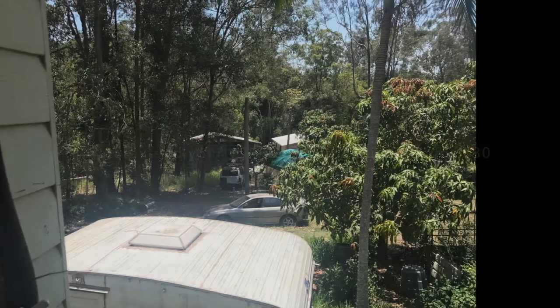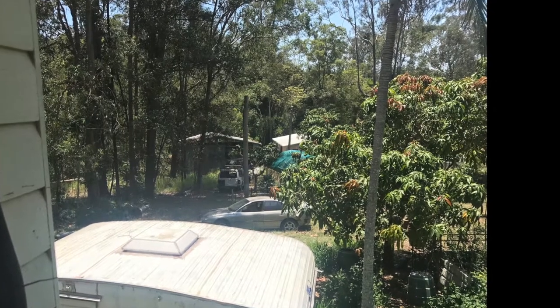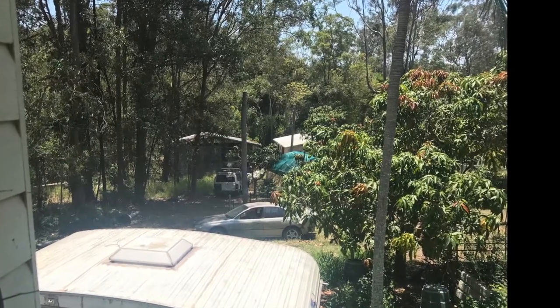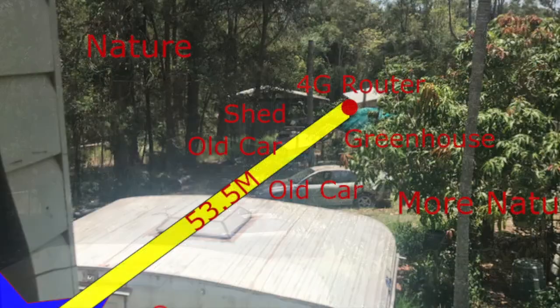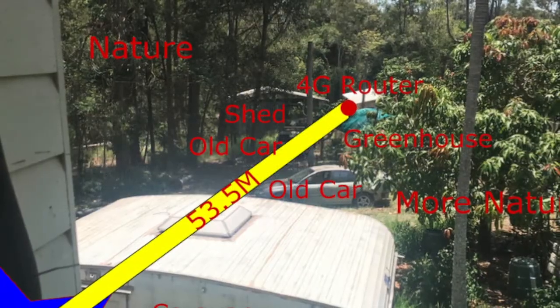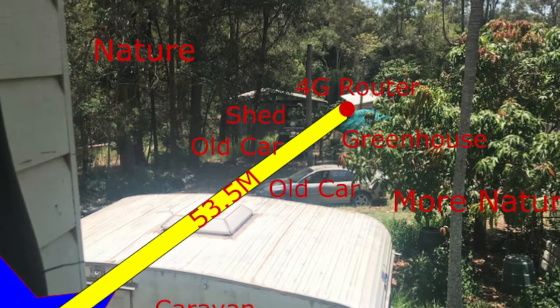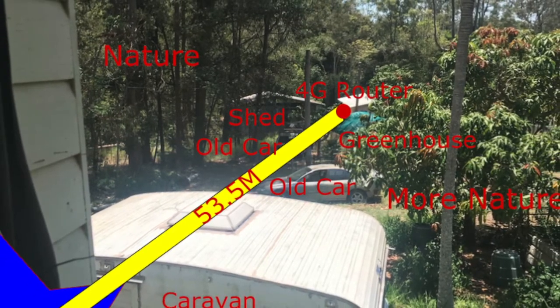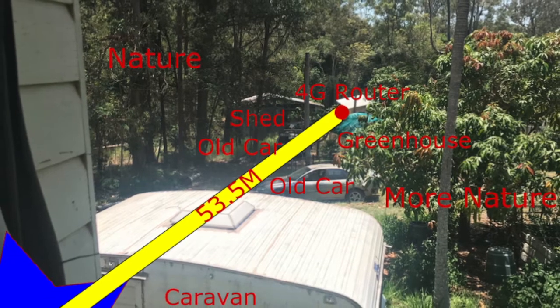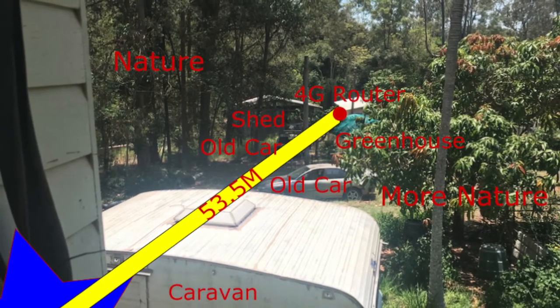How to extend your Wi-Fi between two buildings for $30. Here's the problem: I want to share my internet with another building that is 53.5 metres away. For anyone that can see their neighbour's Wi-Fi it might seem like an easy task, but the problem is you'll only get good signal at about half that distance.